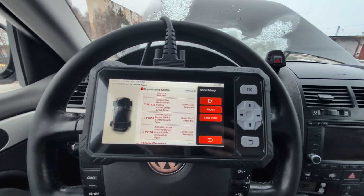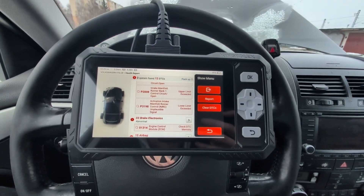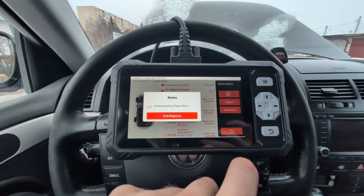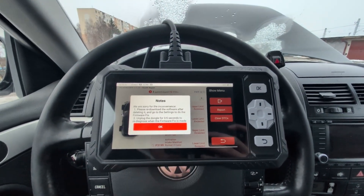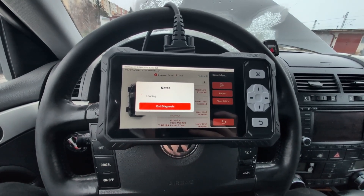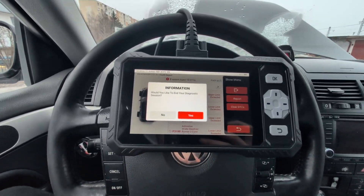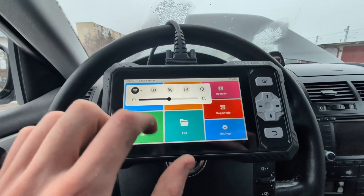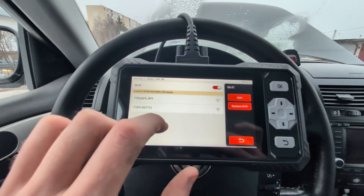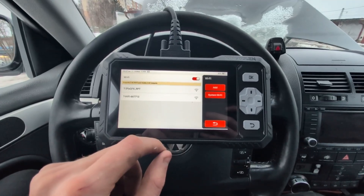I'm not sure why it cannot scan the transmission, because there is definitely a module for automatic transmission. I'm also not sure if this is supposed to be bidirectional. Let's enter a system to check — if it can scan those systems, it should be able to read live data and read codes. It might also be bidirectional. I'm getting some failures, so let me connect to internet and check if there's a Volkswagen software update. My guess is the low battery voltage is preventing proper communication with the transmission module.